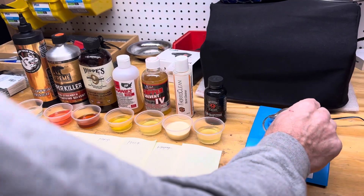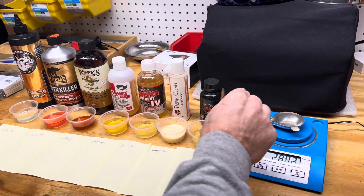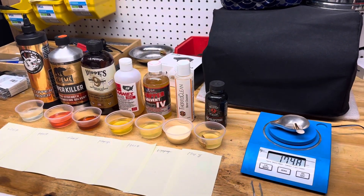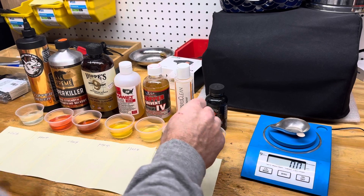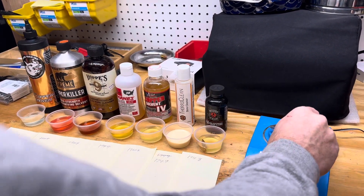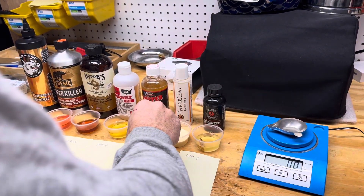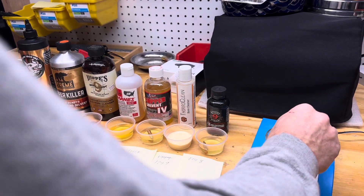So we're going to start first with each one. The initial weights are: 174.8, 174.9, 174.7, 174.7.